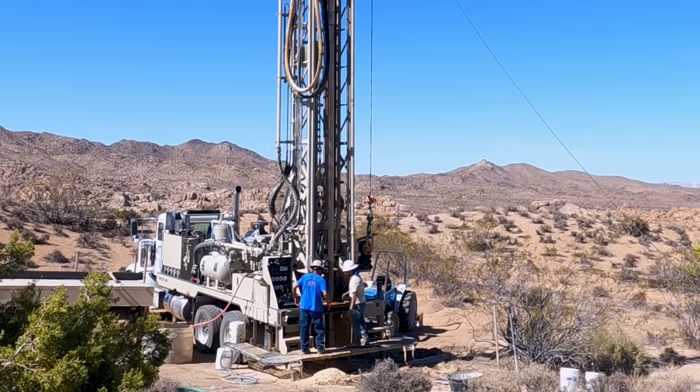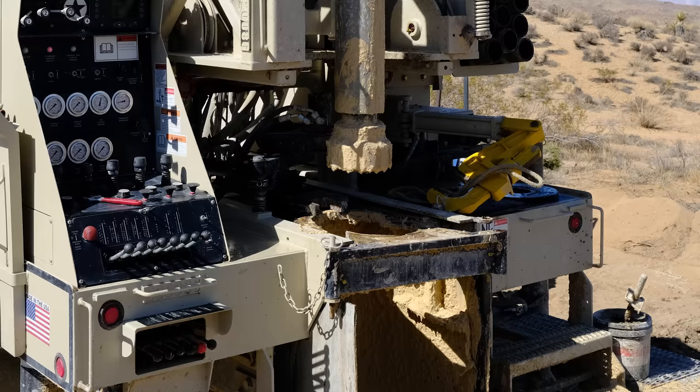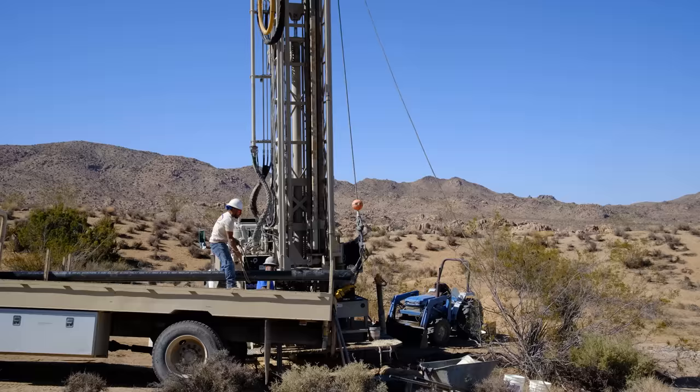Now they pull it out, unscrew the 20-foot drill section, and put it away in the carousel. They take that large bit out — you can see what it looks like after it's been pulled out of the ground — and put it away. Now the ground is stabilized with a foam they've been pumping in; they pump in this agent that sticks to the sides and stabilizes it long enough for them to do the next step, which is putting a 20-foot steel well casing in.